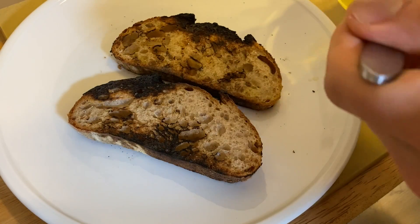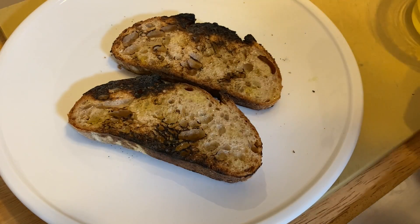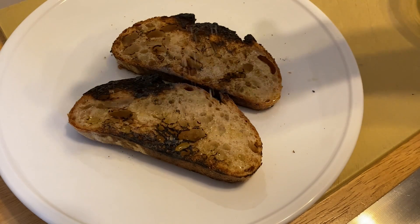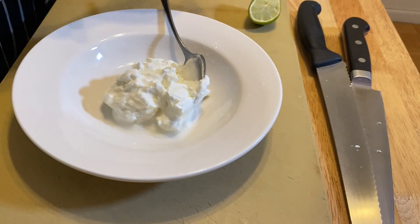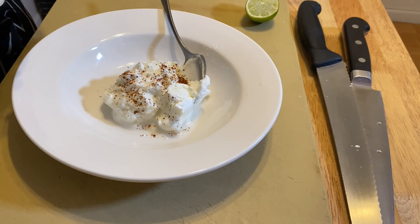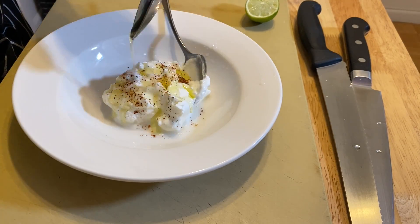Drizzle the sourdough with a generous amount of extra virgin olive oil and sprinkle a little salt. For the yogurt, add a healthy squeeze of lime juice, a pinch of dried chili, salt, and EVOO. Stir it up and smear the yogurt around the bowl.